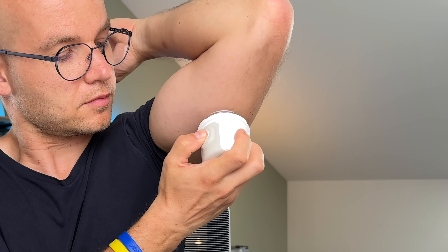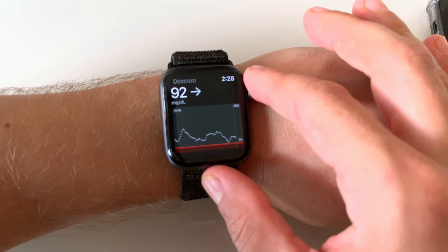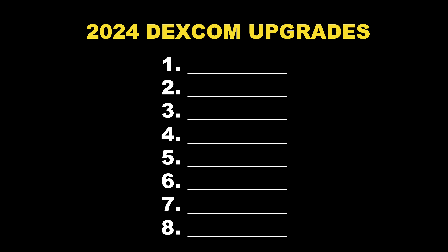This is one of the most popular continuous glucose monitors, the Dexcom G7. And it just received major upgrades that you should know about, because they might take your experience with this bad boy to the next level.